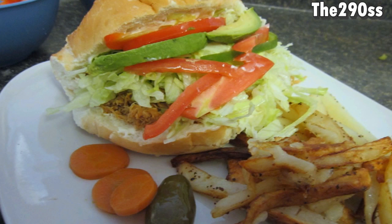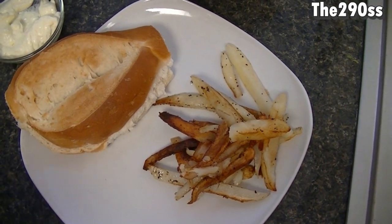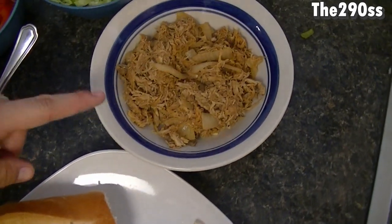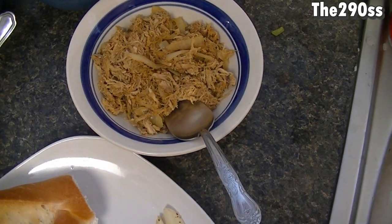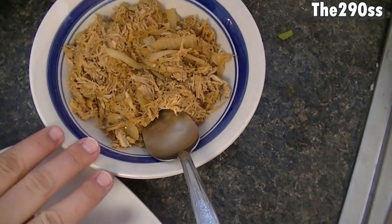Hey guys, so today I'm going to show you how to make this barbecue torta and it's so delicious and easy to do if you're in a rush. You're going to need this kind of bread that you can find pretty much in a store, some shredded chicken with some barbecue sauce, and I added some onions just for flavor but this is optional.